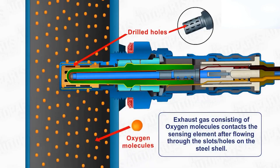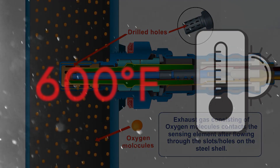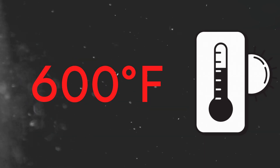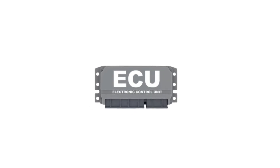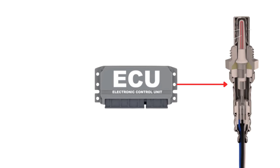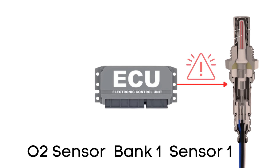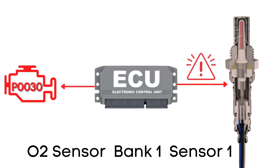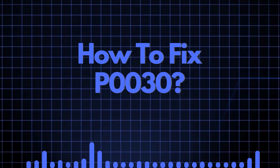An oxygen sensor won't function correctly until it's heated to a certain temperature — around 600 degrees Fahrenheit for conventional sensors. That's where the heater circuit comes in; it's designed to warm up the sensor quickly so it starts working sooner. The ECU regularly checks this heater circuit to make sure it's functioning properly. If the ECU detects a problem with the heater circuit in the oxygen sensor on Bank 1 Sensor 1, it triggers the P0030 code. Now let's find out how to fix it.